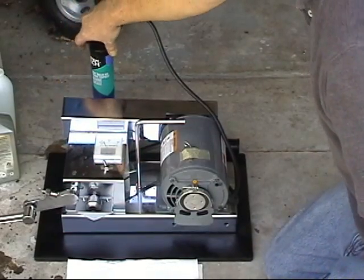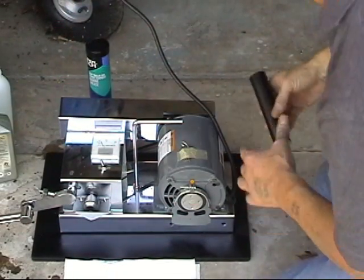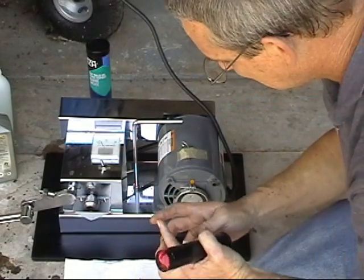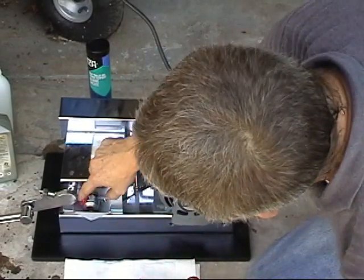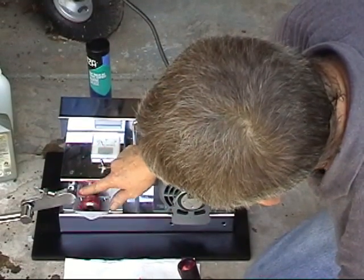We're going to go ahead and test that against our grease, or the grease we have added to it. As you can see, it's just a standard grease. We're going to go ahead and put some on the arbor.